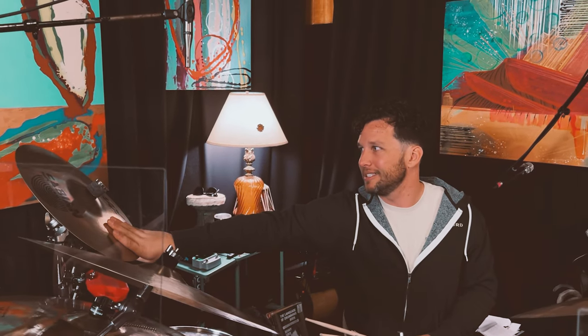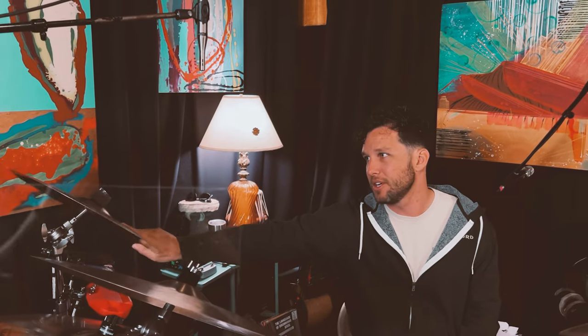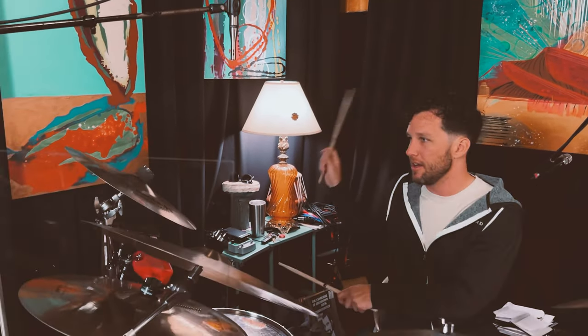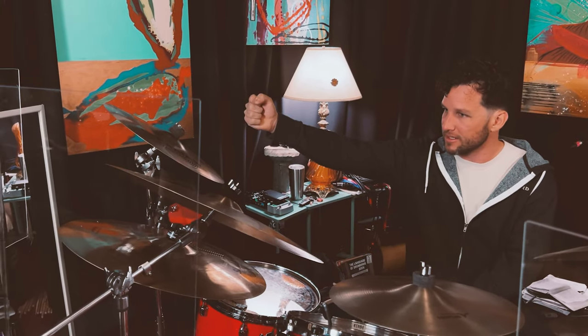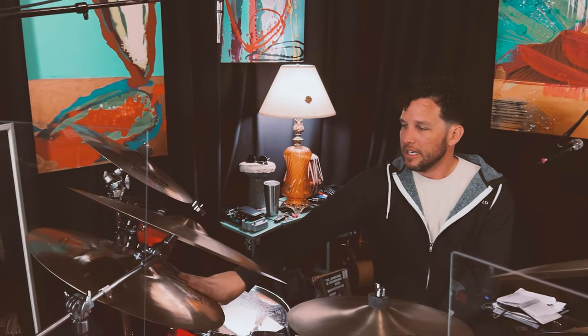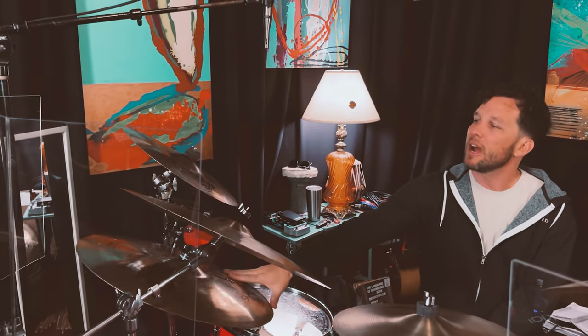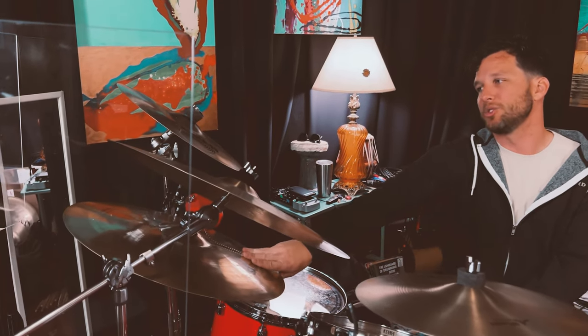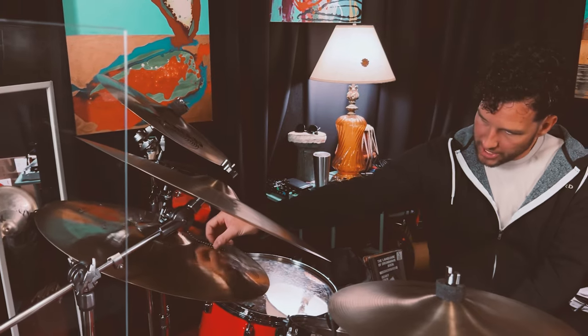For cymbals, I have a 16 inch AAX Explosion fast crash, which is a nice cymbal to accent at the end of fills. It's a nice thin crash, has a nice bite to it and cuts through the mix. Here is kind of an auxiliary ride cymbal which is an AAX Raw Bell Dry Ride 21 inch.